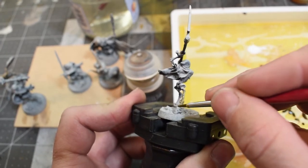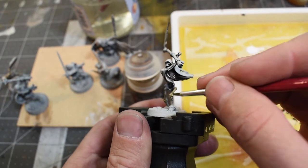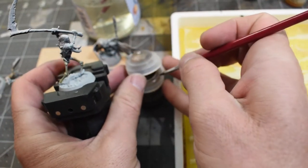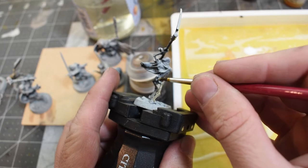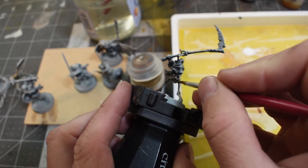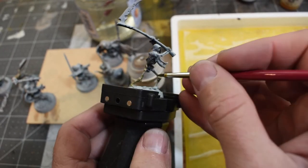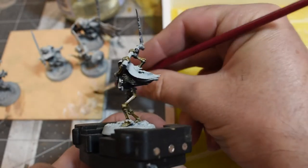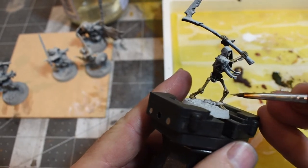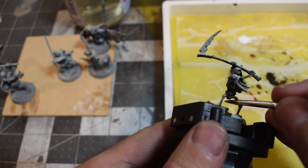I don't hate it. I was going to just let it dry and dry brush it. You're not supposed to mix contrast paints with other paint types — you're supposed to use the Lahmian Medium or Contrast Medium — but I wanted to see if I could do some wet blending with them. I went ahead and sketched in some highlights on top of the contrast paints. They do a decent job, and by the time I'm done, you can't tell which one has the contrast paints and which doesn't.